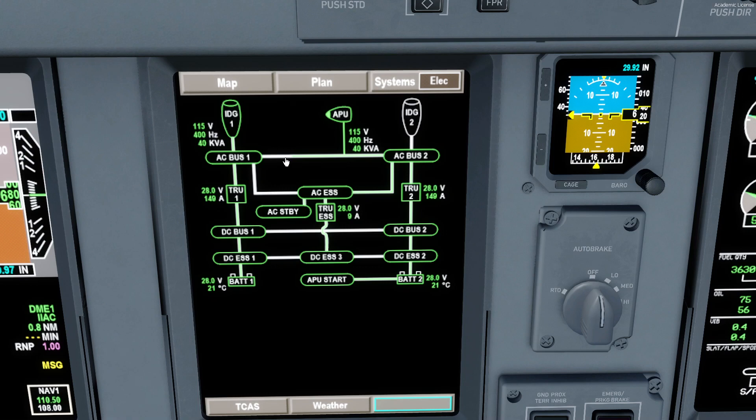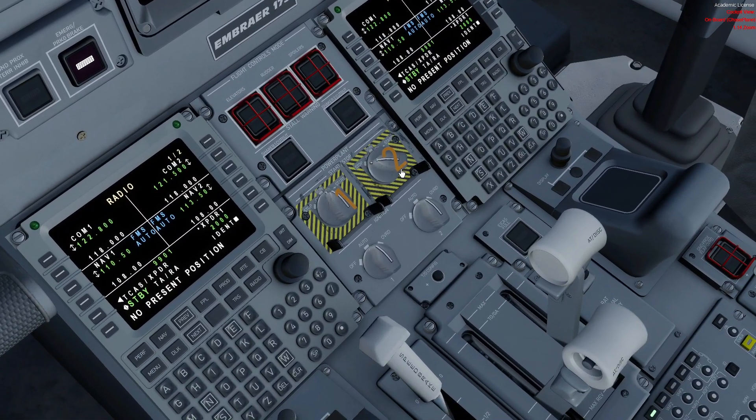Now we have a split system: the APU is feeding the right side — AC Essential and so on — and IDG 1 is feeding the left side. The correct source priorities are being established automatically; we don't need to do anything. Now I'll turn on engine 2.